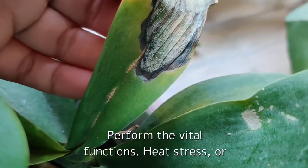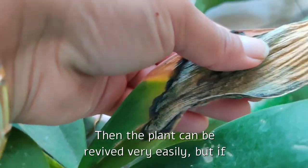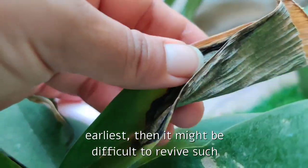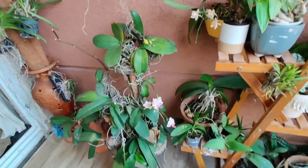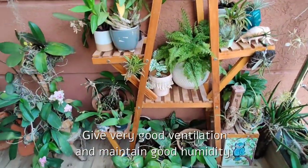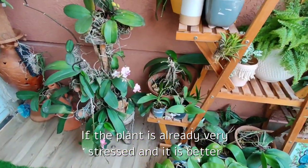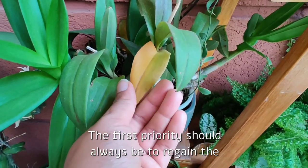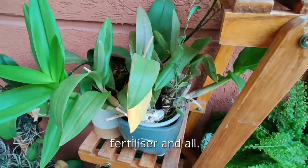Heat stress or sunburns, if detected at a very early stage, can be revived very easily. But if it's progressive and we don't intervene at the earliest, it might be difficult to revive such an orchid in later stages. At the earliest sign, we should move the plant to a shadier spot, give good ventilation, and maintain good humidity. If the plant is already very stressed, avoid over-fertilizing as it can stress the orchid further. The first priority should always be to regain the orchid's hydration — later on we can think about fertilizer.